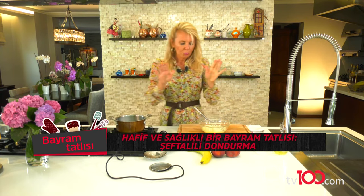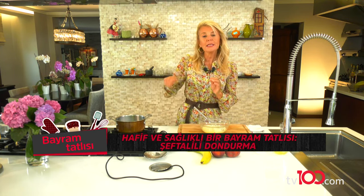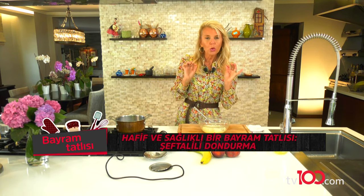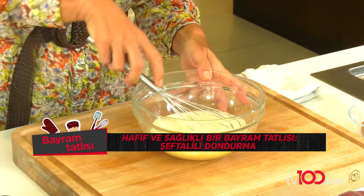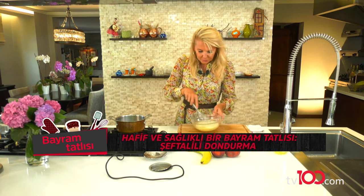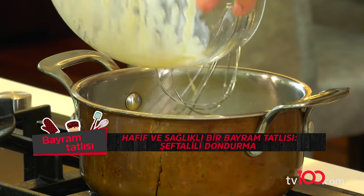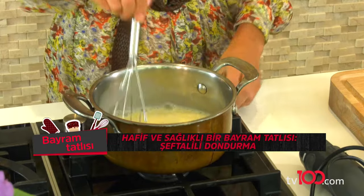Şimdi ne yapıyoruz? Bunu tekrar tencereme alıyorum. Ve artık bu sefer yine sürekli karıştırarak biraz kaynatıyorum. Yani bu ne yapıyor? O dondurmanın verdiği bir muhallebi kıvamı var ya. Onu yakalamaya çalışacağım burada sizlerle birlikte. Sürekli karıştırarak biraz kıvam almasını bekliyorum.